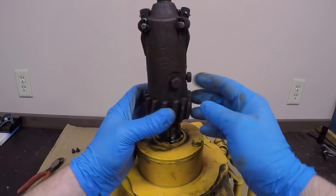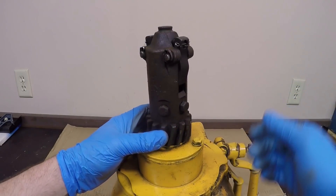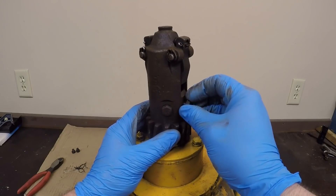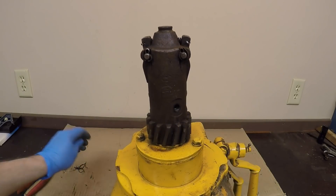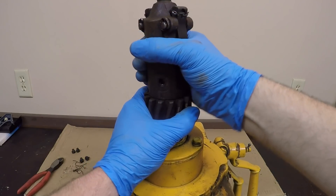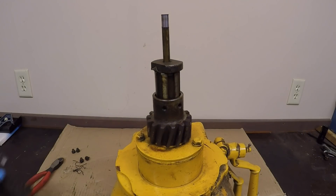Another tip: it helps a lot to take these sleeve bolts out with the pinion engaged. That way you're not fighting the tension of the kick-out spring pushing up on the whole assembly and binding these threaded bolts into their bores. Once the bolts are out, just release the latches, let the pinion drift up, and the sleeve will come off the gear. Just let the gear set down like that.